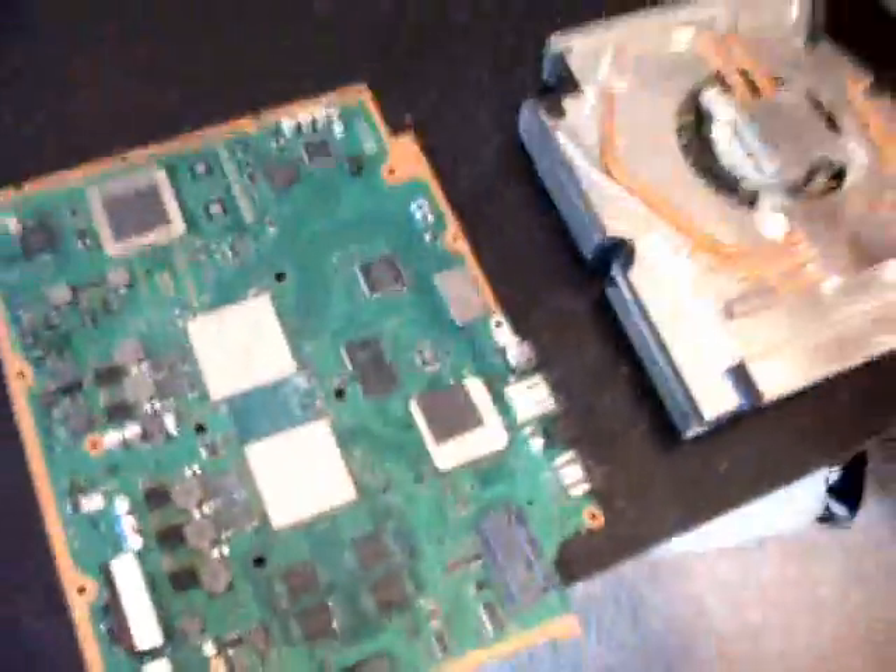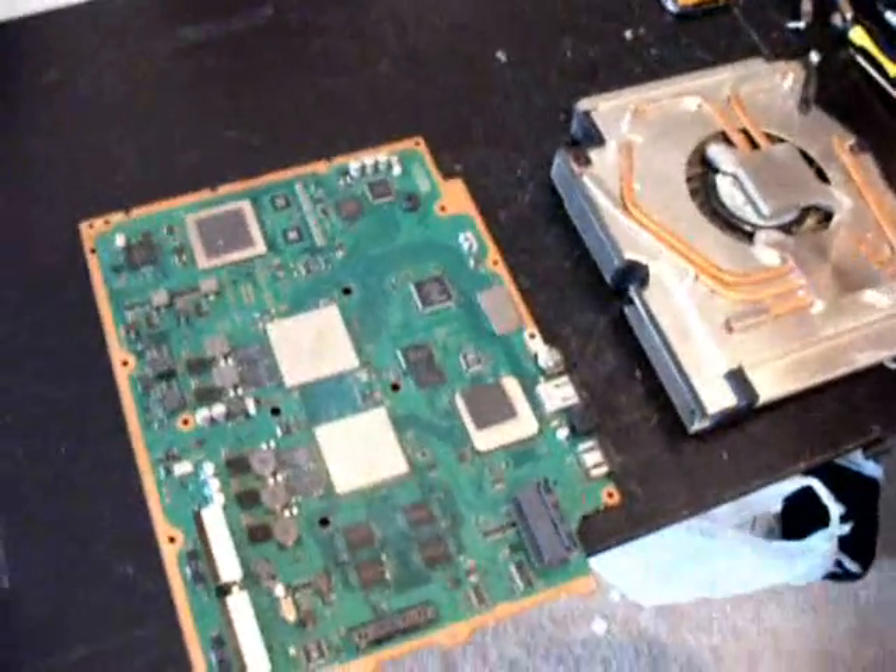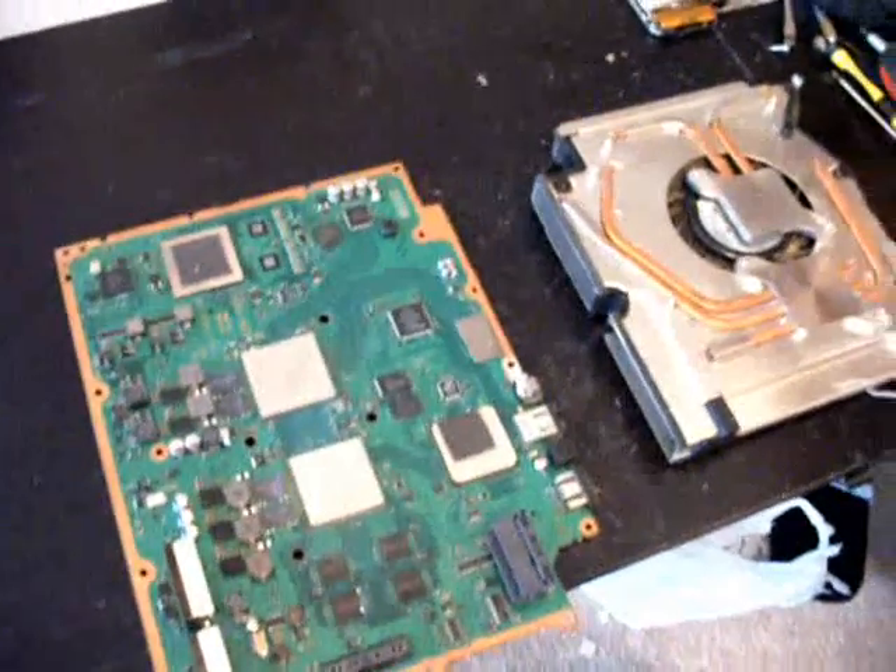As you can see, I've already got the PlayStation 3 completely apart, and I've also cleaned off the chips already. If you need instructions on how to actually take the machine apart, there are lots of other videos on YouTube that will get you up to this stage. I'm just going to show you the actual repair itself.